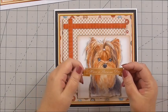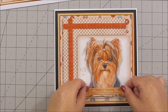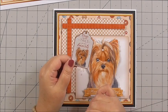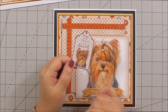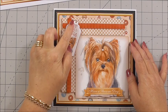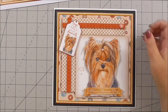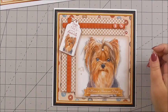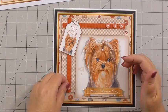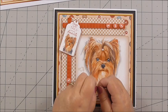I've got a little sentiment that says 'Have a pawesome day', which I thought was rather apt, and I'm popping that just to the bottom of the Yorkie. I've taken one of the tags from the collection that says 'Dogs wag their tails with their hearts' — with 3D foam on the back — and I'm positioning it through the corner of the cross at the top of the card. Then I'm finishing the card with six little buttons that I've cut out, just popping them on without trying to make them perfectly straight, because buttons don't always sit straight anyway.